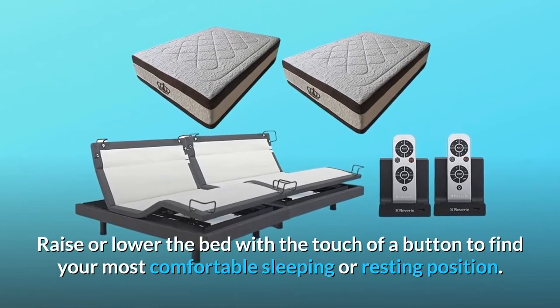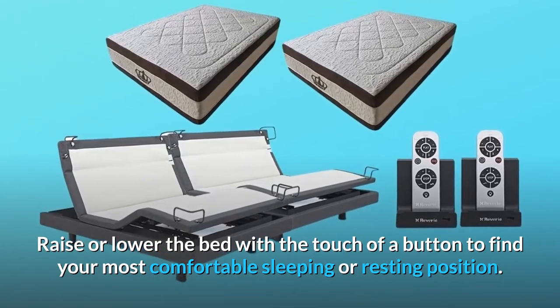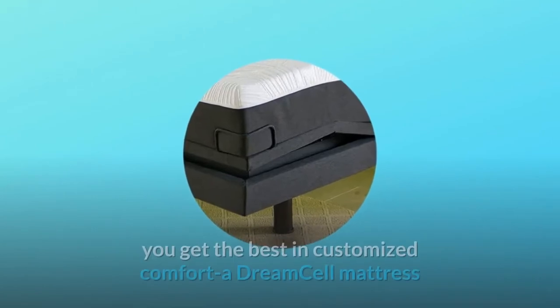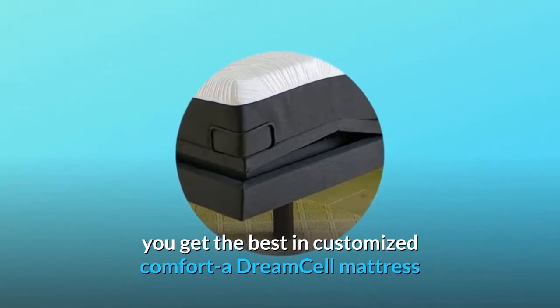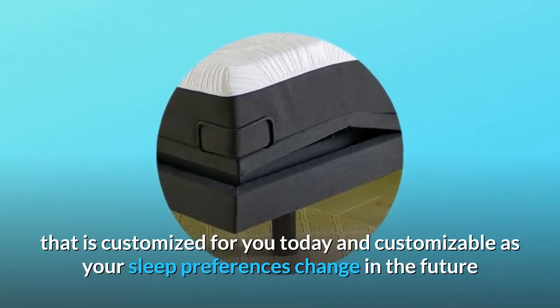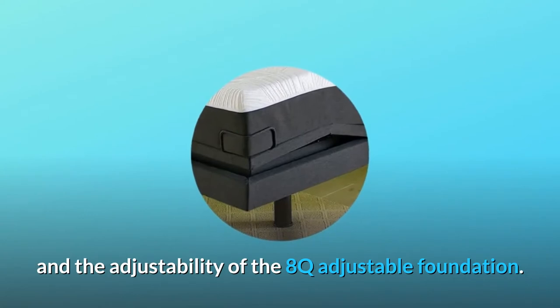Raise or lower the bed with the touch of a button to find your most comfortable sleeping or resting position. When you purchase the 8Q as part of the Reverie Dream Supreme Sleep System, you get the best in customized comfort — a DreamCell mattress that is customized for you today and customizable as your sleep preferences change in the future, and the adjustability of the 8Q adjustable foundation.